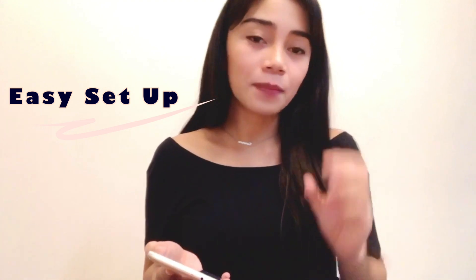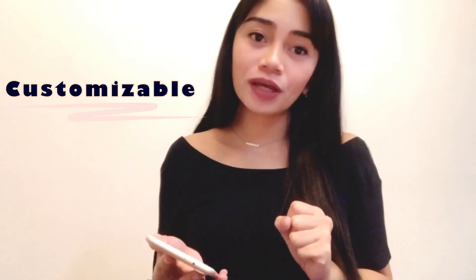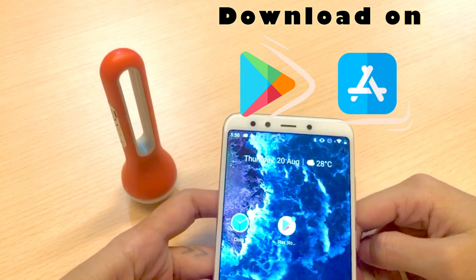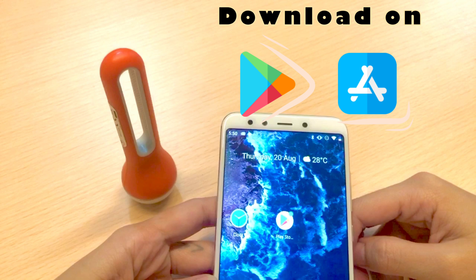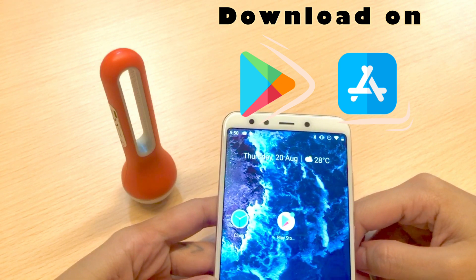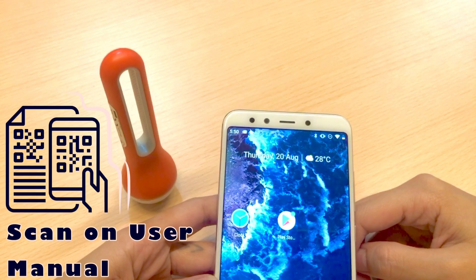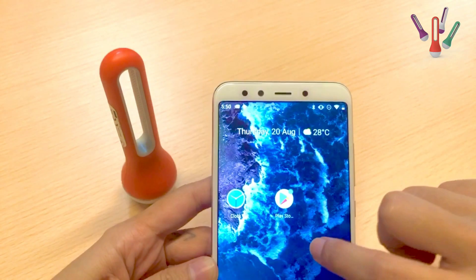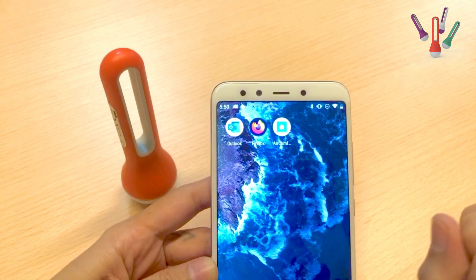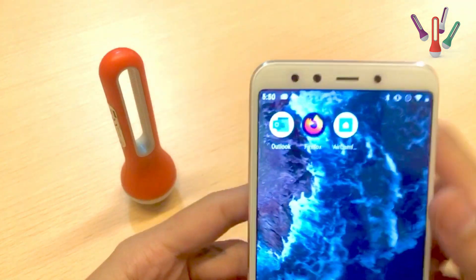Later I'll also be playing with the app a little so you can see how to customize it according to your preference. You can download the app on the Play Store or on the App Store if you're using an iPhone — just search for Air Comfort, or scan the QR code on the user manual. I've also added the links in the description below so you can just click them.